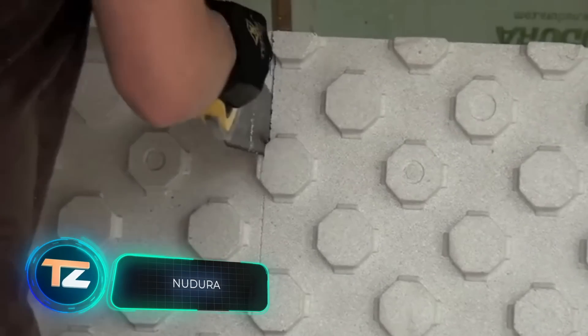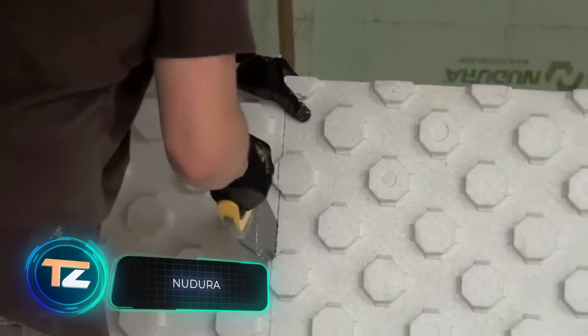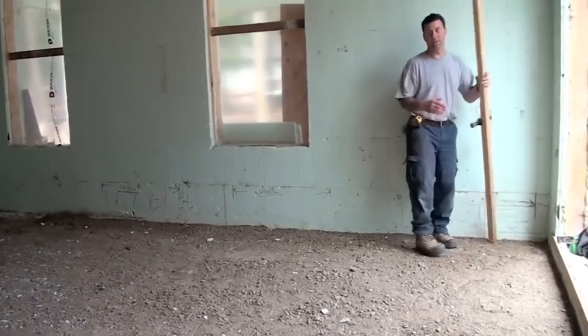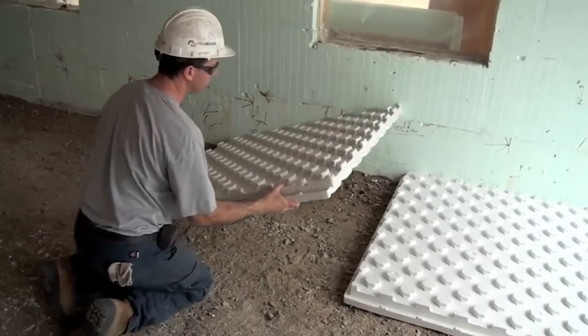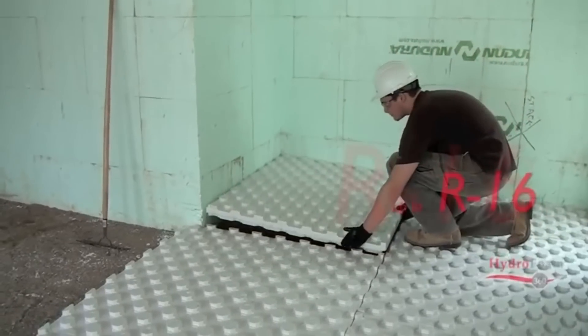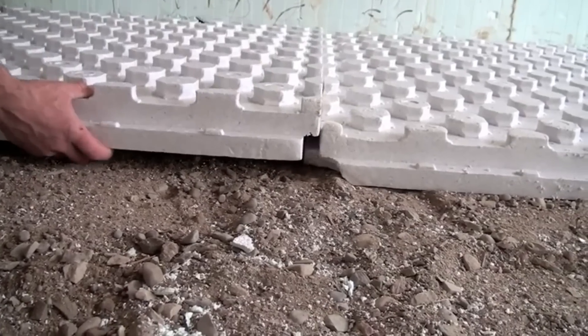Next are the Hydrofoam insulation blocks from a Canadian company. Compared to traditional options, the blocks allow for faster installation and easier piping because they're lightweight and easy to cut. The standard block is a four-foot square with a thickness of two and a half inches that can be easily overlapped on all sides when installed. Three- and four-inch thick versions are also available.